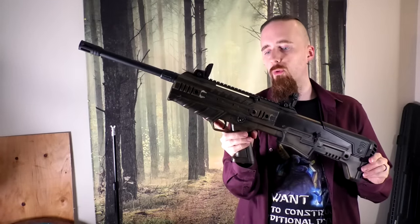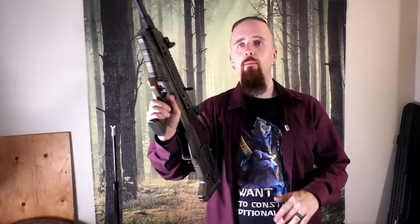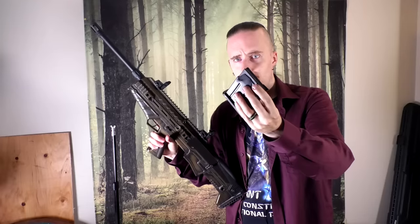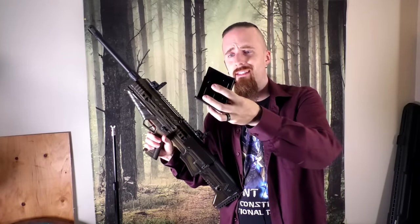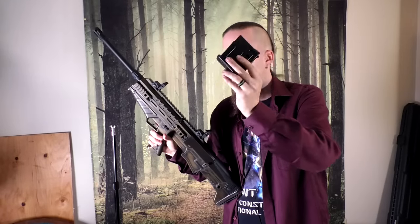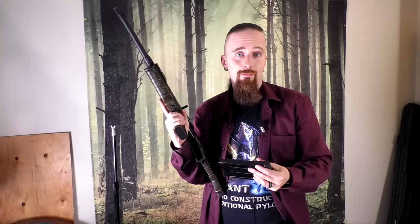Overall weight is 3.4 kilograms or seven and a half pounds, so pretty manageable. It comes with three magazines. One is a shorty that only fits two shells — that's for Canadian hunting regulations, because you can only have a maximum of three rounds apparently. Kind of weird, but I don't know anything about hunting. That one is pretty pointless for target shooting. The two long magazines it comes with are originally ten-round but have been restricted to five rounds in Canada, because it's a semi-automatic centerfire. If this were pump-action, it would be unlimited, but it's semi, so five rounds only.